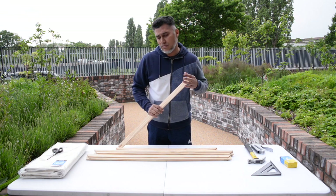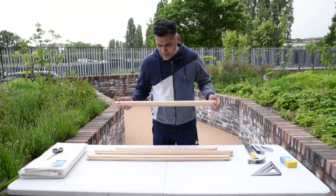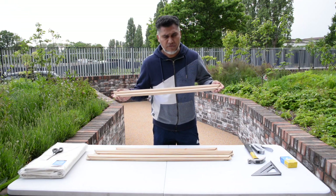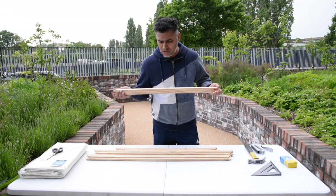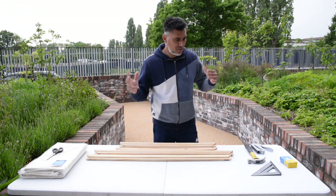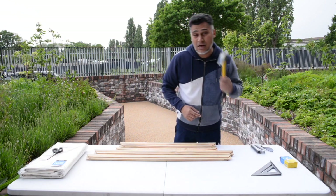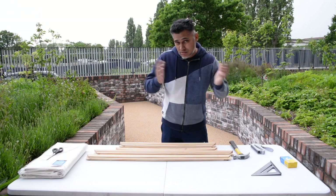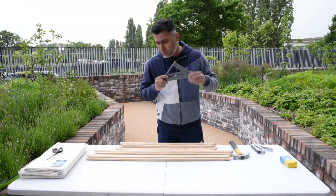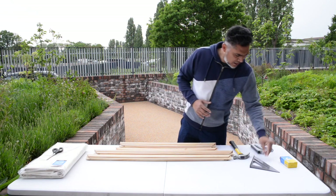So today all we're using is our stretcher bars. The dimensions of these are about three centimeters thick — three feet by two feet, or 36 inches by 24 inches. It's a rectangular landscape shape. All you need is a hammer to tap the pieces together, as it can be a bit difficult sometimes. You'll also want a right-angle 90-degree square to make sure your corners are square.